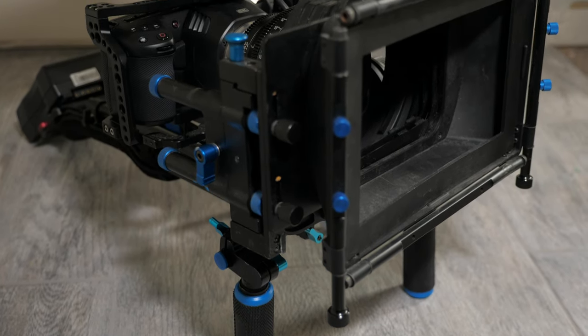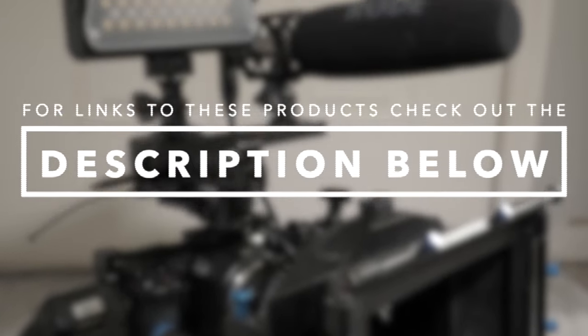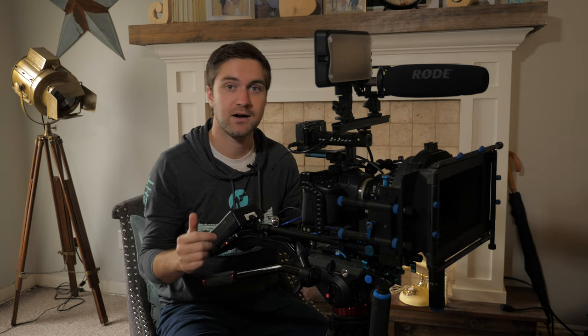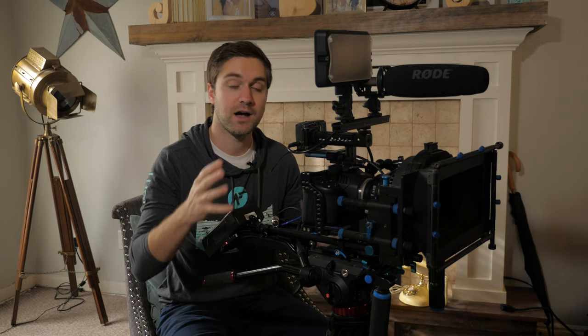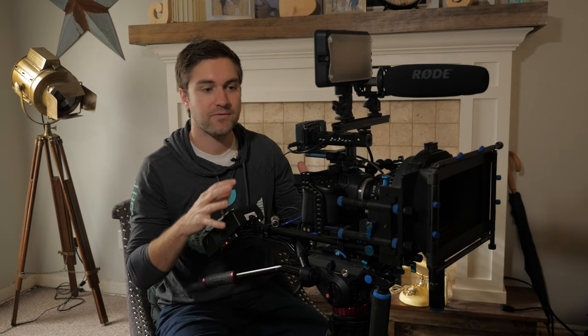I'm going to be talking about a lot of different products, some of them my favorites, so check out the link in the description below. There are several videography categories I've broken down: creating YouTube videos and stock footage content, promotional videography, commercials, run-and-gun filmmaking, and higher-end filmmaking. We're going to get into which accessories fit those different types of categories, which may help you depending on where you are in your videography journey.